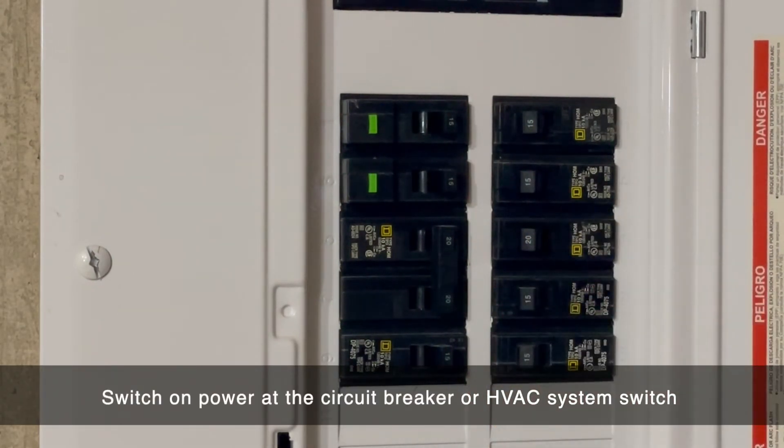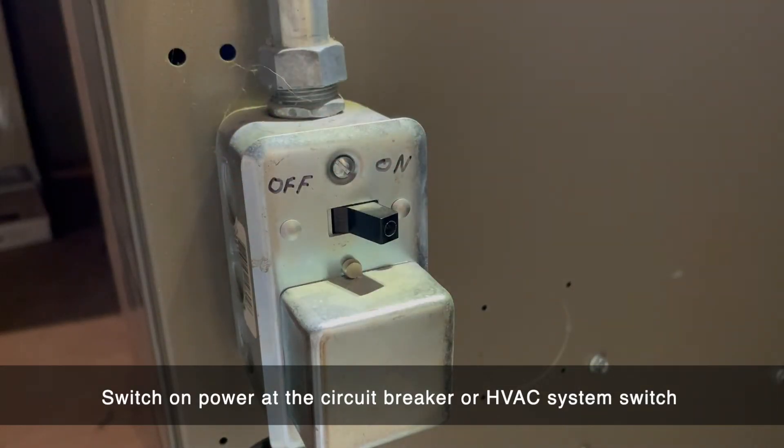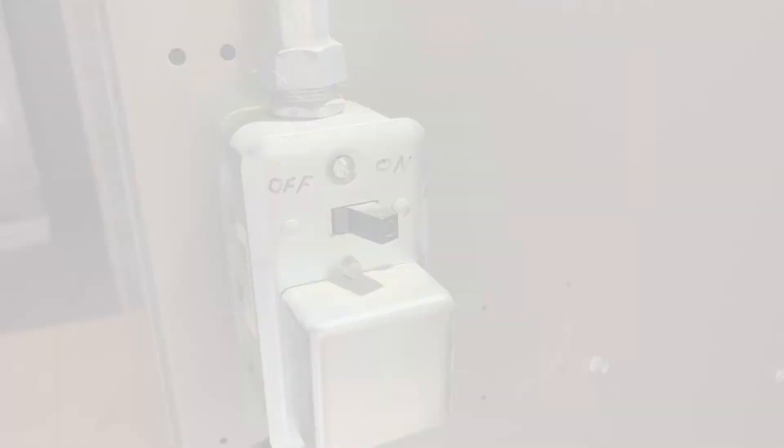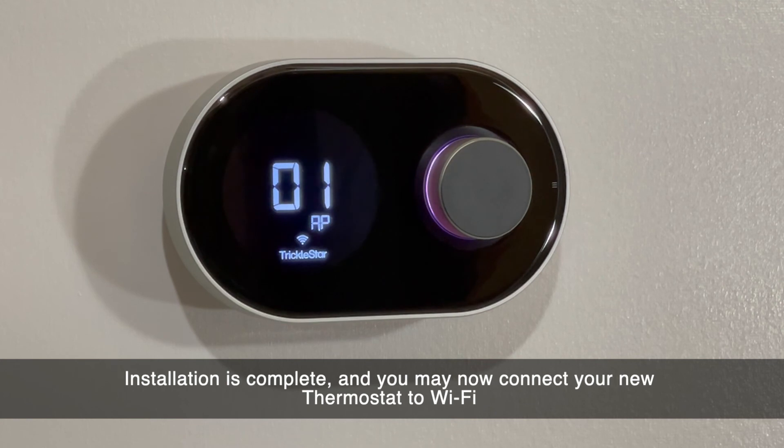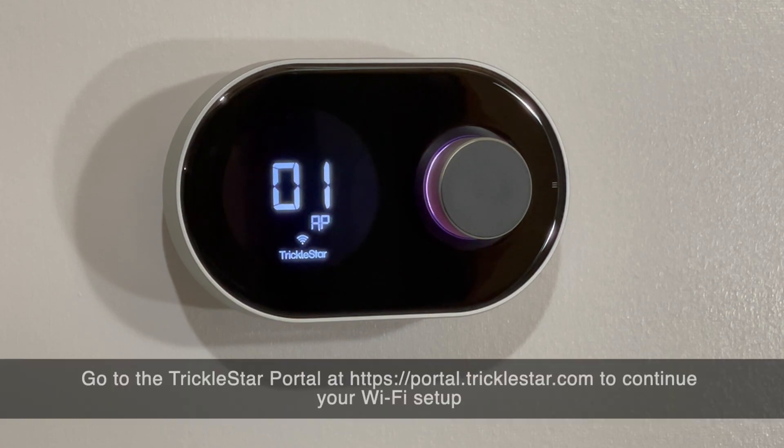It's now safe to turn power back on. Do this at the breaker or the furnace if you have a switch there. Your new thermostat will display 01AP, which signals it is now ready to be paired to Wi-Fi. Go to your Portal account at portal.tricklestar.com to complete the Wi-Fi setup.